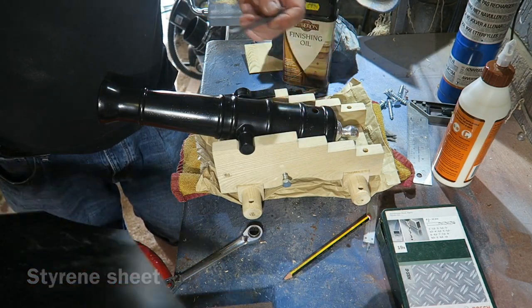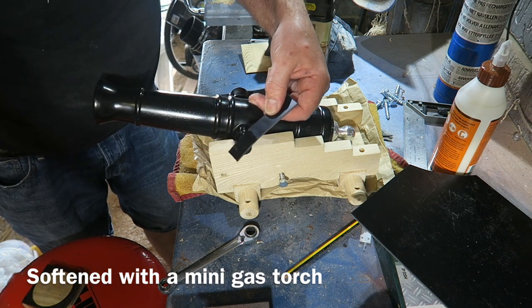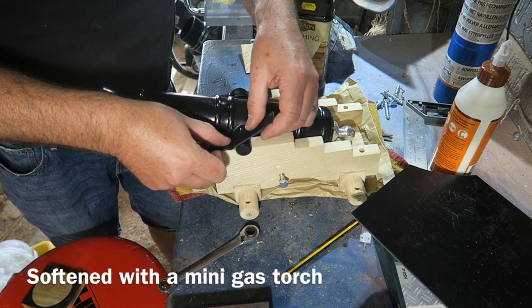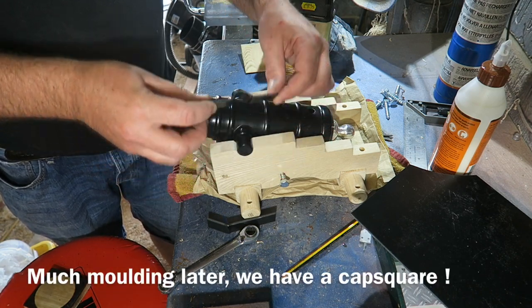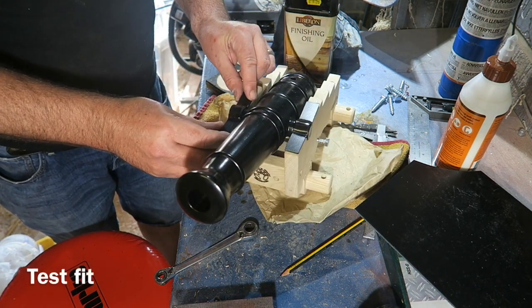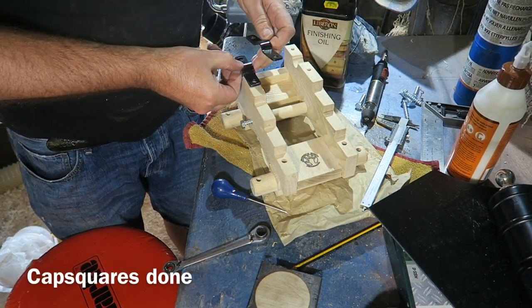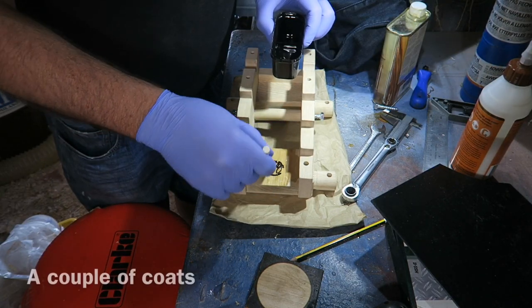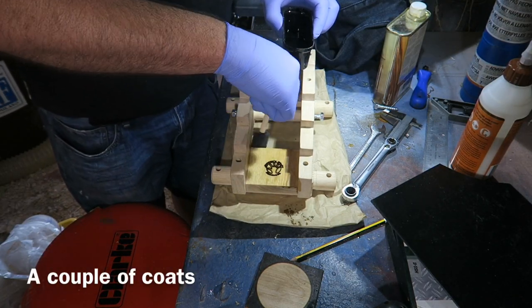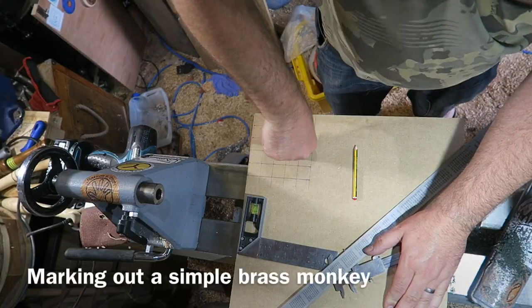This is styrene sheet - black styrene sheet - using a little mini gas flame here to soften it. It becomes quite malleable. I've made these little what they call cap squares, and they are what keep the trunnion in place on the gun carriage. A couple of coats of this finishing oil just protects it a little bit and makes the wood look better.